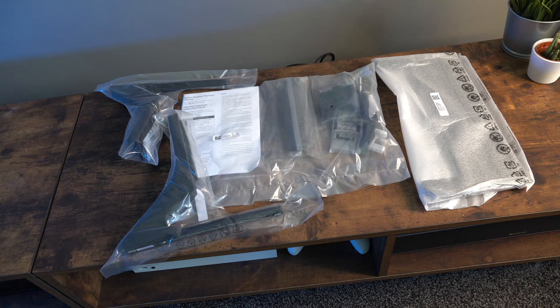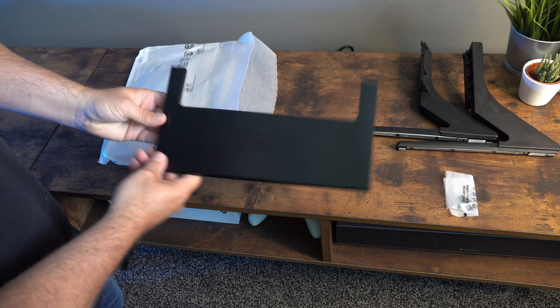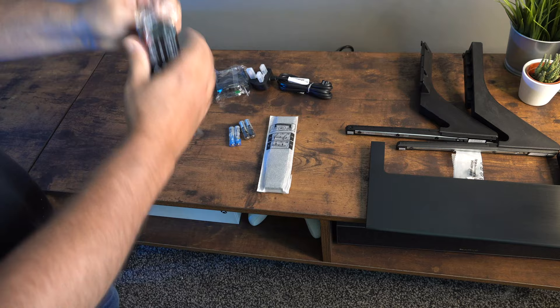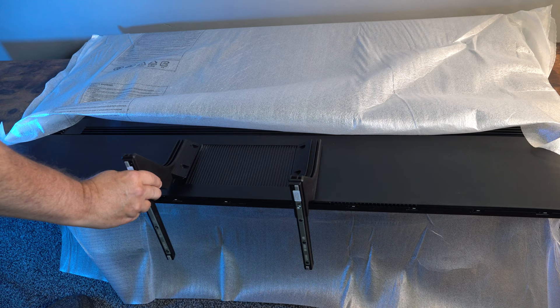There's nothing much to say about the actual design of the TV — the legs are very basic, there's a plasticky feel to the whole thing, it isn't particularly great. But this is a VA panel, which is quite surprising and something a lot of people do look out for. I'm more on the fence because I've had some great IPS panels and also some great VA panels.